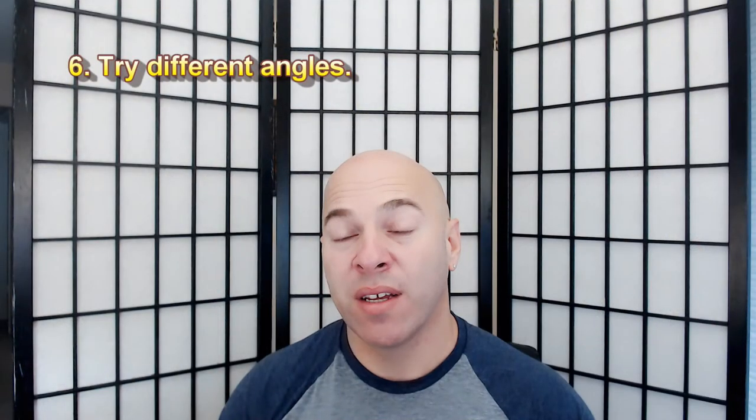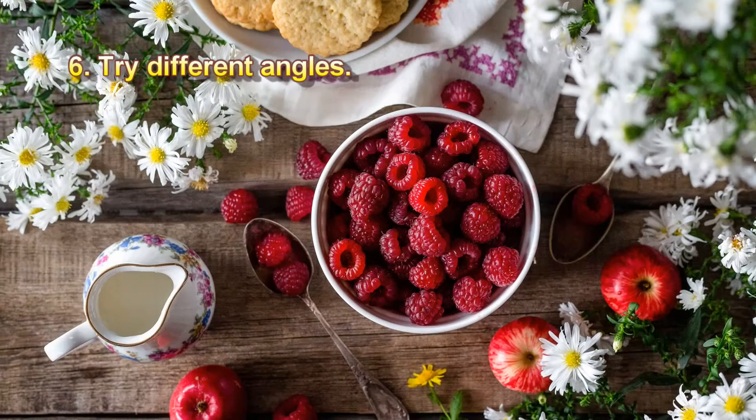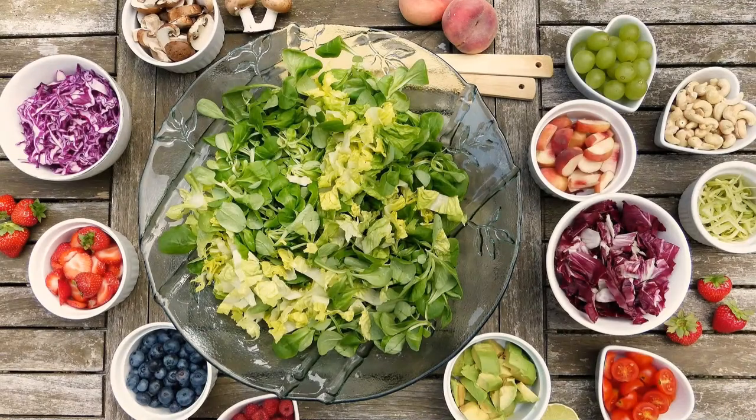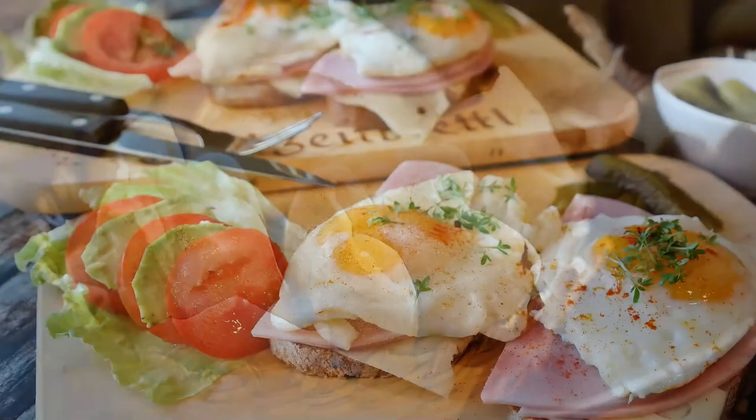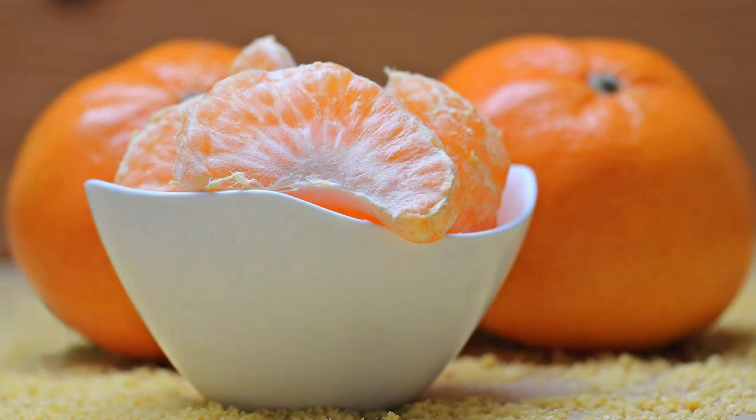Tip number six: try different angles. Experiment with angles — start directly above and then change the angle. If your food is not flat, like pizza for example, you can try taking photos from a very low angle, like this.